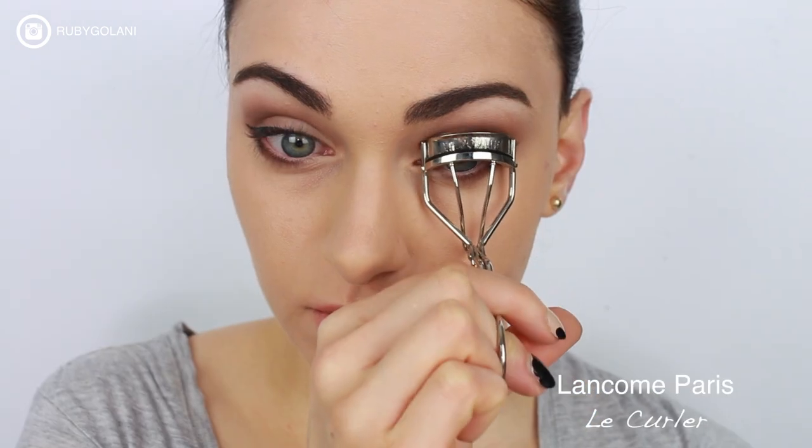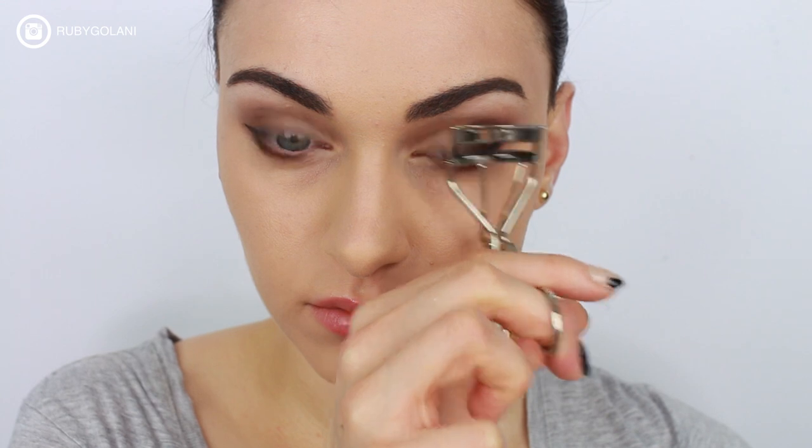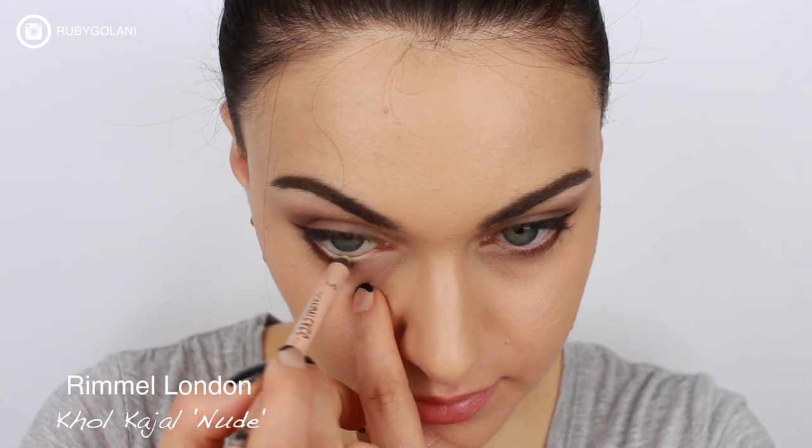Kylie has big, beautiful eyes, so we want to curl our lashes to ensure that this opens up our eyes. Applying a white or flesh tone eyeliner through the waterline also helps to open up the eyes even further.